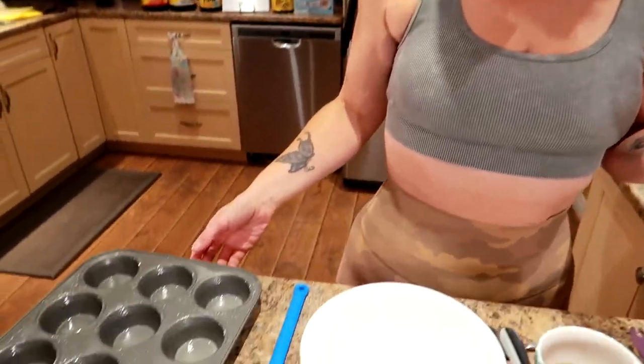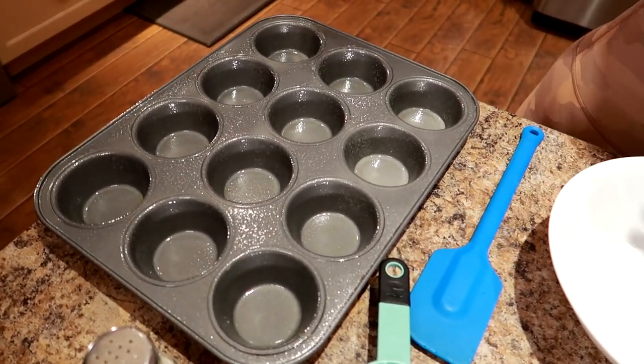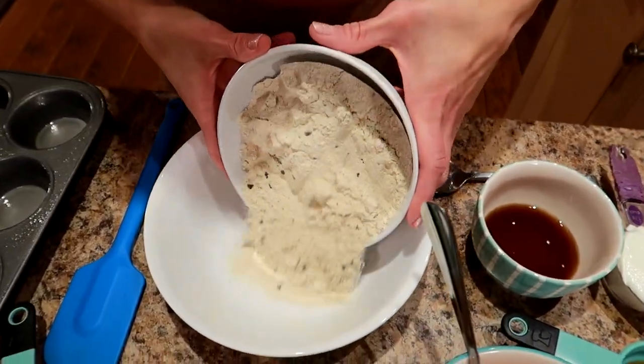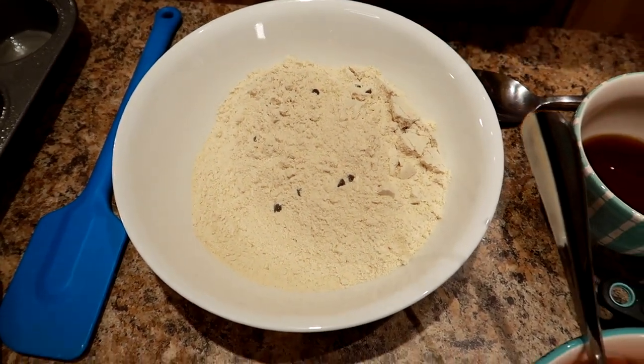I've got the oven preheating to 350 degrees and I have a 12-tin muffin pan sprayed with cooking spray. As usual I'm winging this recipe, so we're going to find out how long they take to bake, and I'll tell you the calories at the end of the video. Right now we're going to take the pancake mix and put it in the bowl.